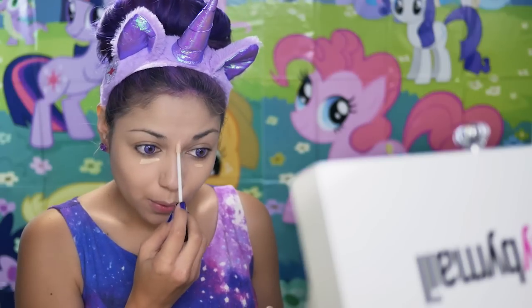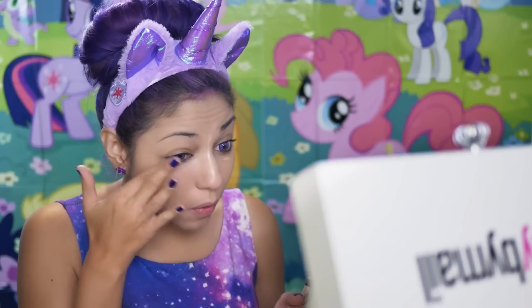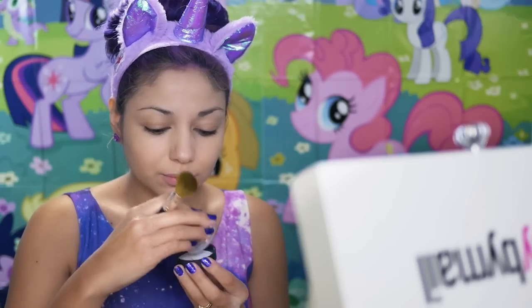Next, I'm going to take their Stroke of Light Eye Brightener and apply it right underneath my eyes to get rid of any dark circles, and right down the streak of my nose for a slimming effect. Then taking an angled brush and their bronzer and warmth, I'm going to contour my face.